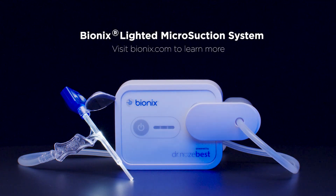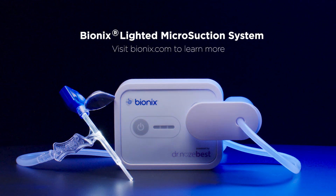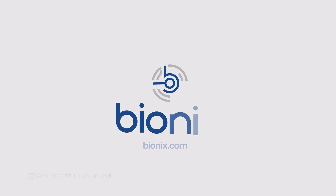Designed with clarity, comfort, and control in mind, the Bionics Lighted Microsuction System supports competent care in any setting.